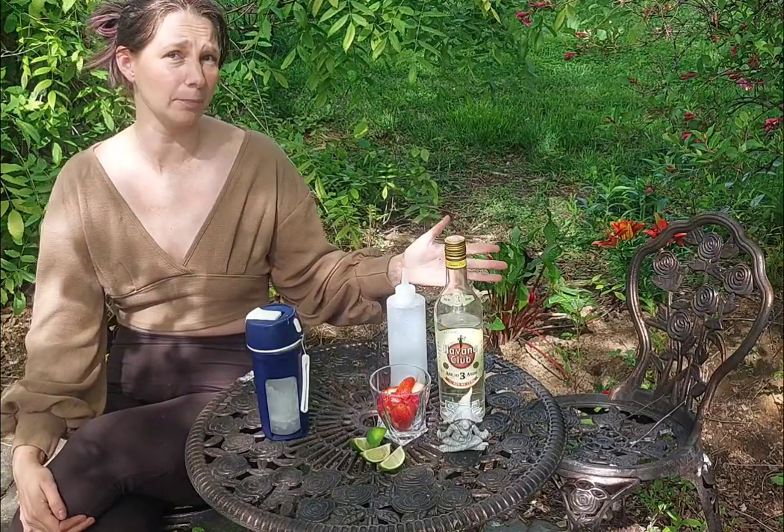So that recipe is pretty simple. The ingredients are strawberries, limes, syrup, rum, and ice.